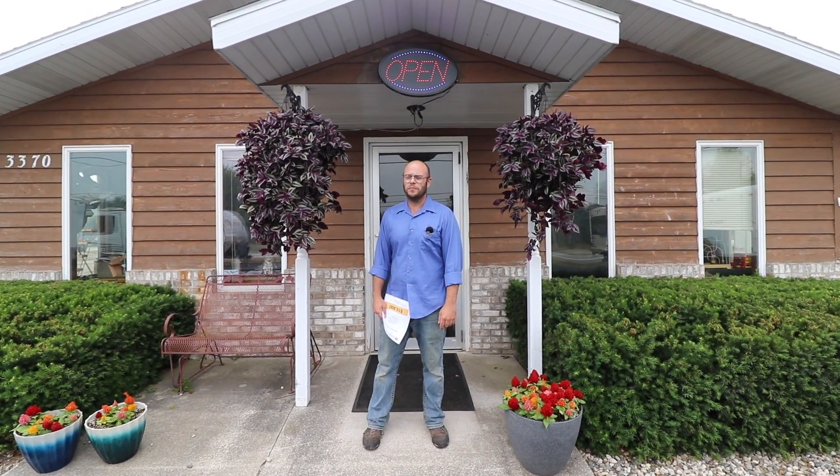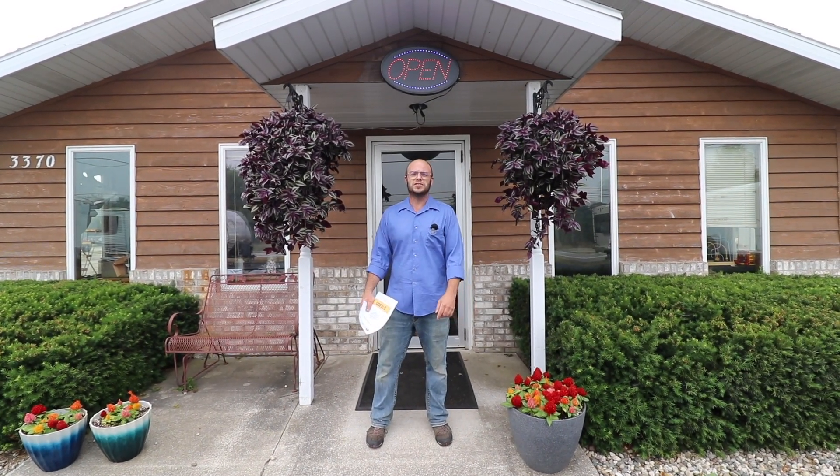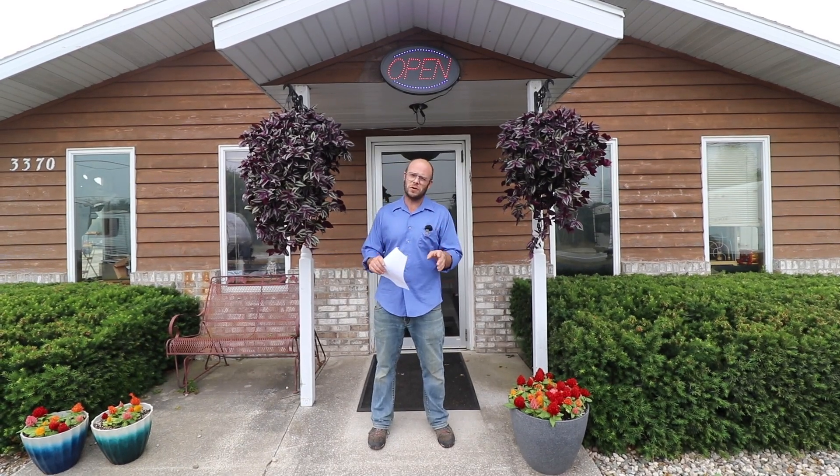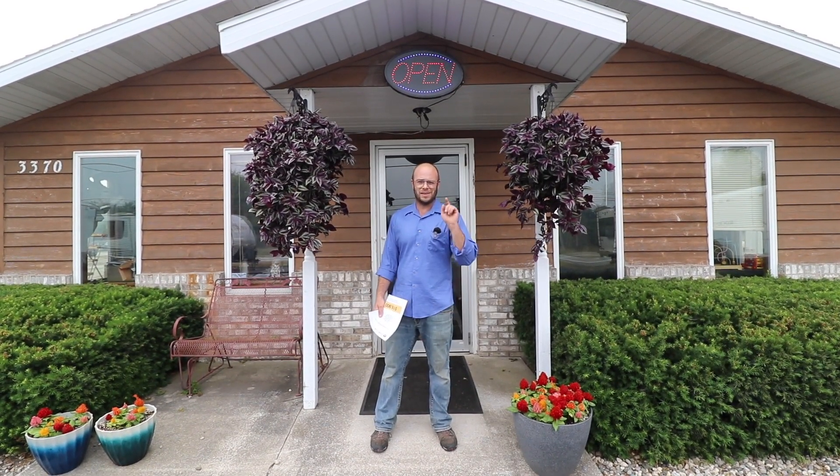Welcome to Johnson Auto RV. My name is Craig Johnson. Today we're going to be taking a look at a 2014 Shasta Revere. It's a really nice clean unit. We bought it from the original owners that bought it brand new in 2014. Older couple just wasn't doing enough camping. If you're not using your trailer, you should do something else with it — and it's going to be your trailer next. Let's go take a look at it.